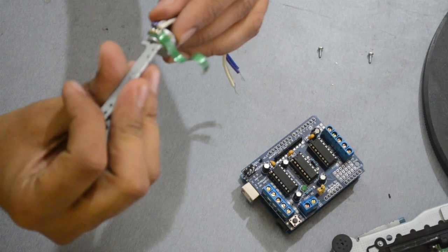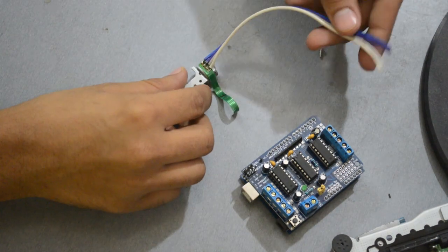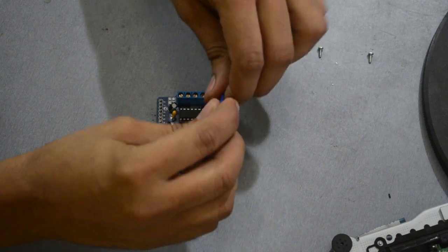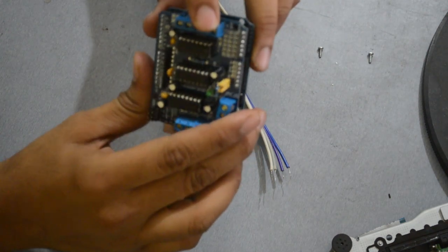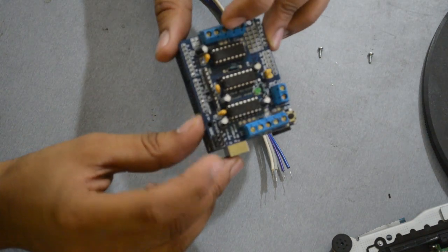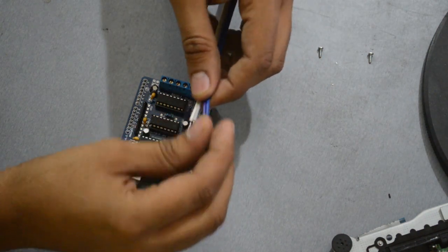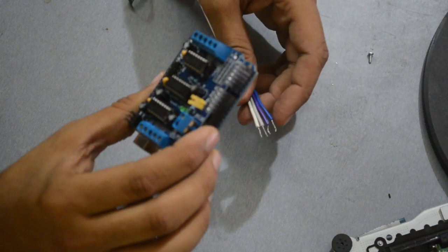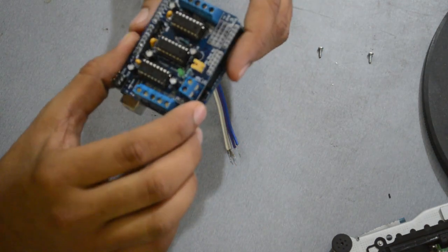I have soldered the wire so I can easily connect to the board. You can connect two stepper motors — motor 1 and motor 2 — and two servos with its pins.